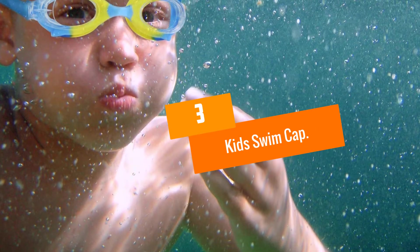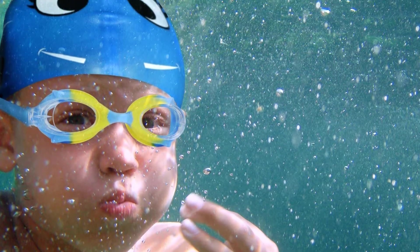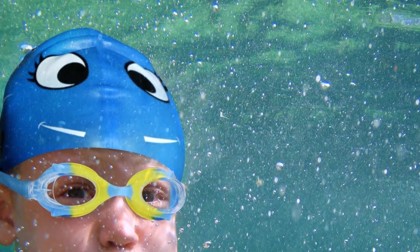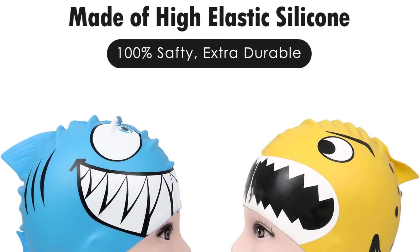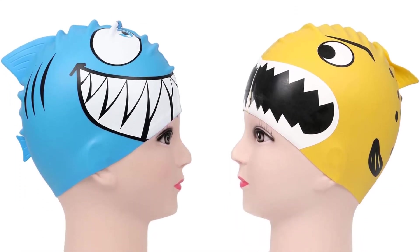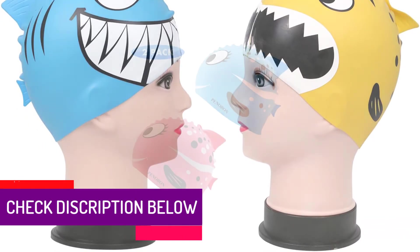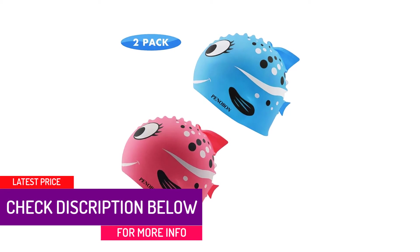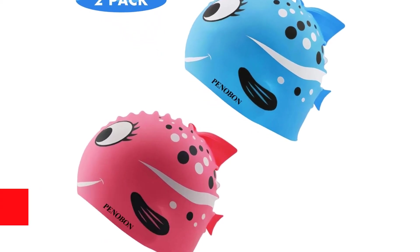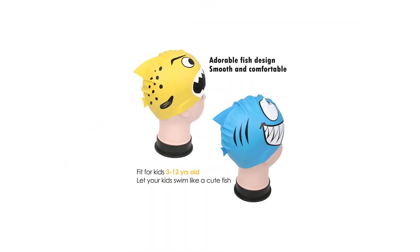At number 3, we have the Kids Swim Cap. While practicality is most sought after by adults, for kids the uniqueness of a product has particular importance. The multi-colored shades and different prints on swim caps have always been a hit as they set them apart from more generic caps. This particular product has stepped up the game by including fins and adequately placed fish designs on swim caps to make them look even cooler. For any adolescent who wants to look cool in the pool, this is definitely the cap for them.